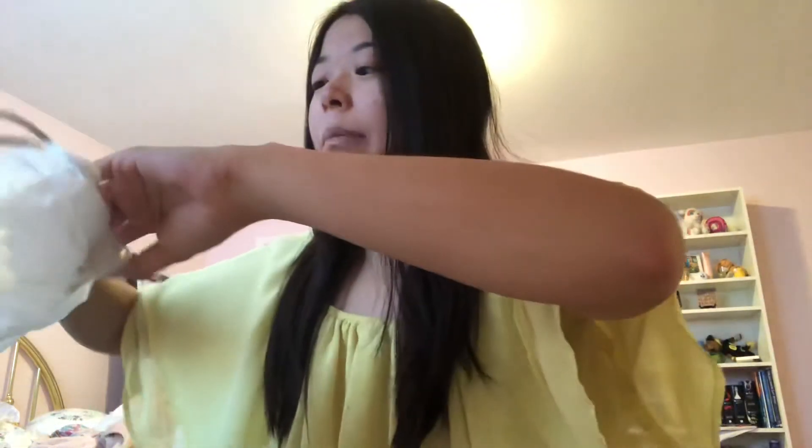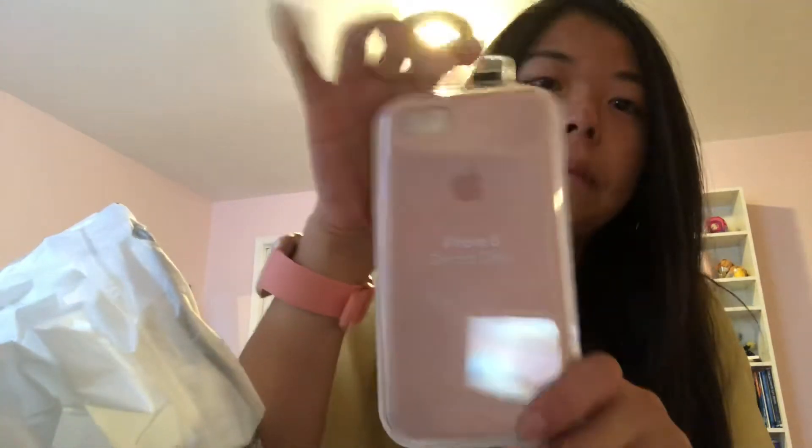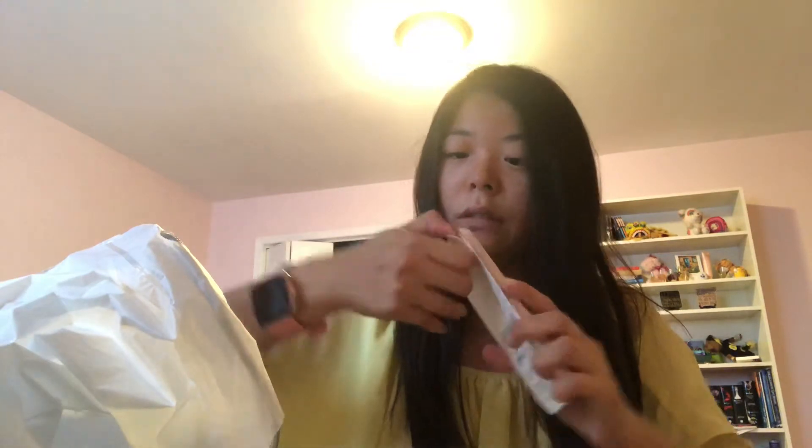Hey, it's Elizabeth and today I'm going to do the unboxing of the AirPods and a new case. This is the Apple sandstone silicone case — I've been wanting to buy this for so long but just haven't gotten around to it. This one's $50, which is really expensive, but I hope it's worth it. I actually don't know how you're supposed to open this — oh, there we go, opens just like that.